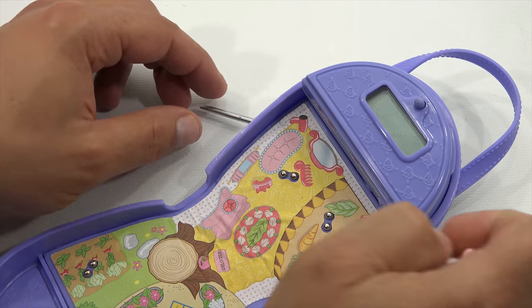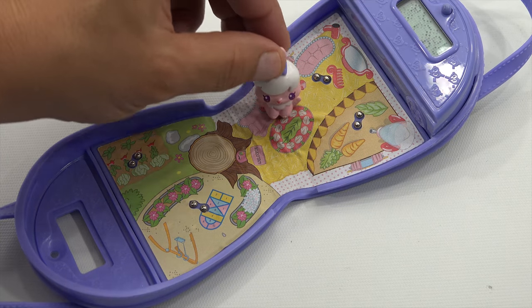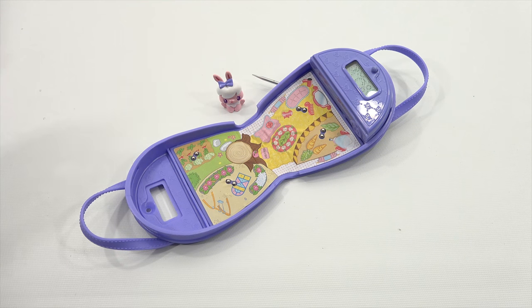Very interesting toy. More bubble bath! That is Purse Pals. So if you grew up with this, I need to hear from you — I need your love and support in the comments.